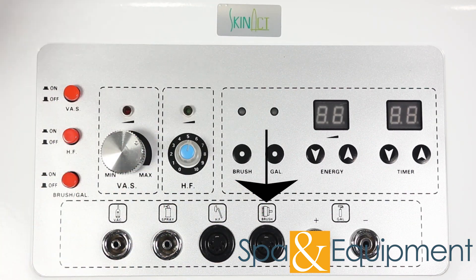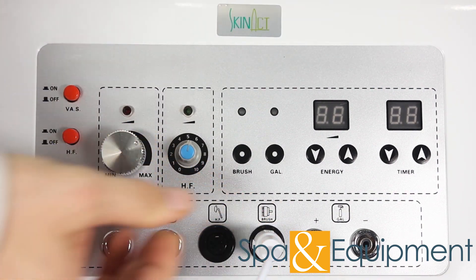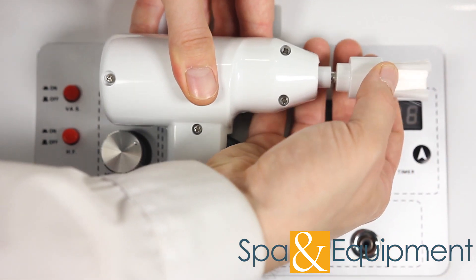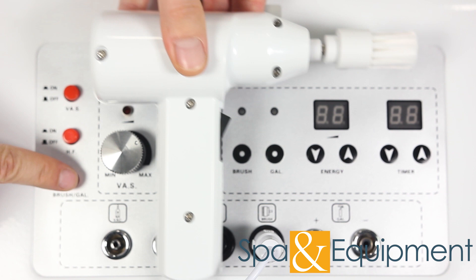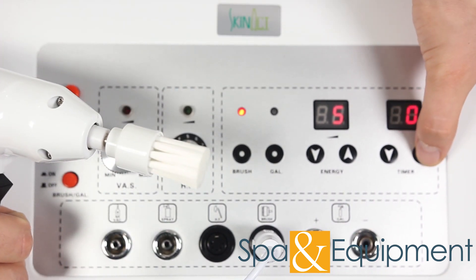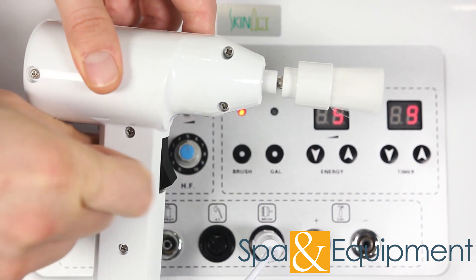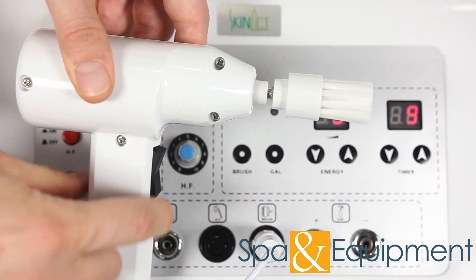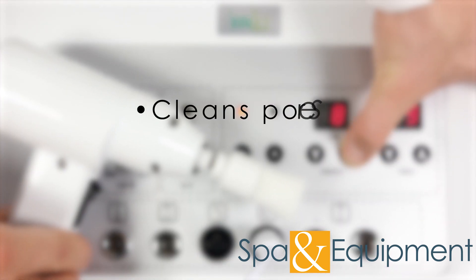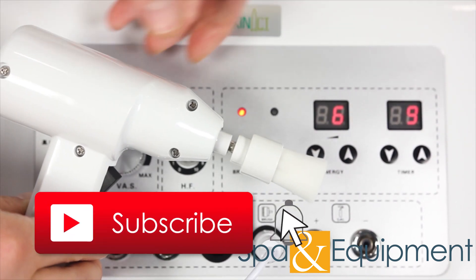Next, we will check out the facial brush. The plug looks the same as the high frequency plug — the gap here goes on top. Five different brush attachments are included, and it's easy to attach and detach the accessories. This button controls the power for the brush and galvanic tools. Push the brush button. Make sure the timer is greater than zero, otherwise the brush will not turn on. The rotation of the brush goes clockwise and counterclockwise, and you can increase or decrease the spin speed with the energy controls. The facial brush deeply cleans pores and removes dirt and debris. When you're done, turn the brush off.